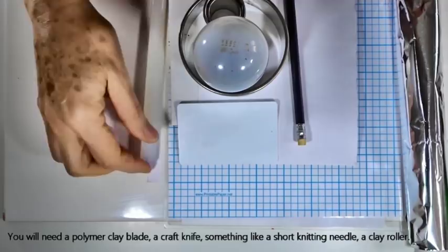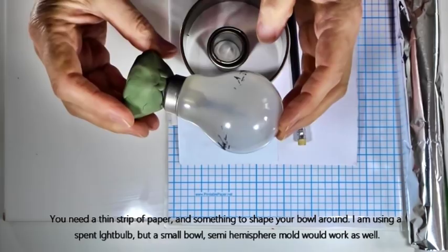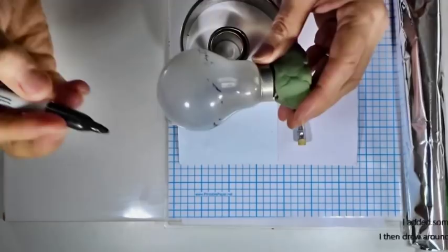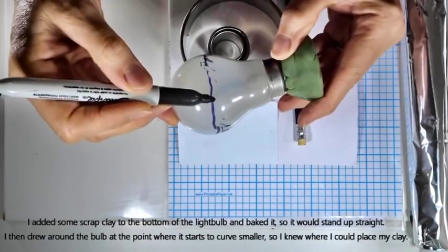You'll need a small roller, just an ordinary clay roller, and a thin strip of paper for measurement. You'll also need something to bake your bowl around — I'm using a spent light bulb with some scrap clay added to the bottom and baked so it can stand up flat. A very small bowl would work too. I've marked a line around the bulb with a marker to show where it curves inward, because you can only apply clay up to the area where you can still peel things off.